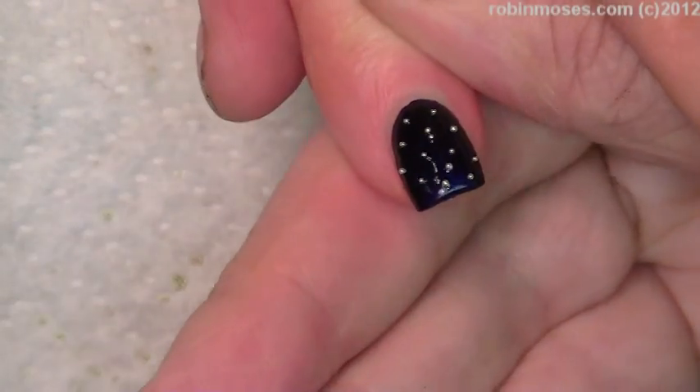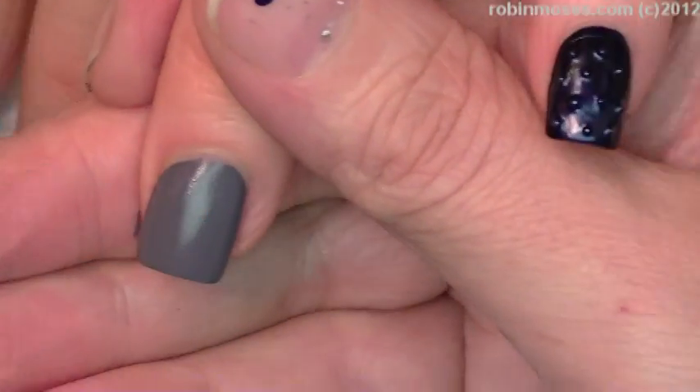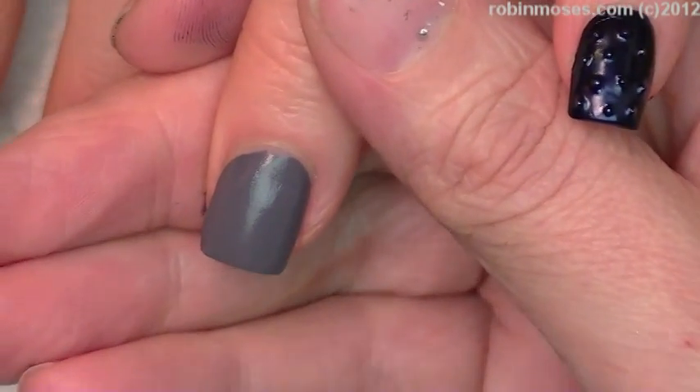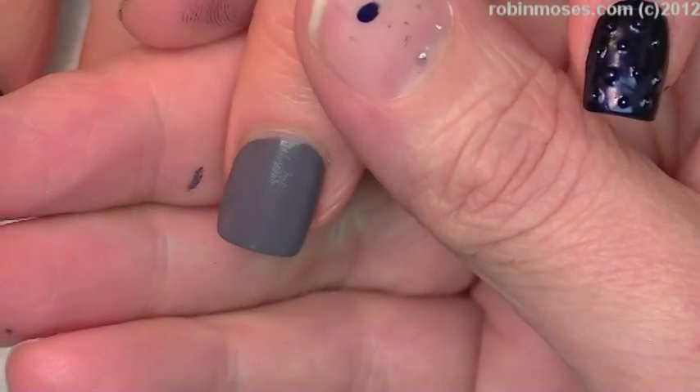That's everywhere online and I was like, oh heck no. Guru has to wear this. Who better to wear ostrich skin, my love. So it's faux ostrich skin, just so you know. And I am not into fuzzy polish.